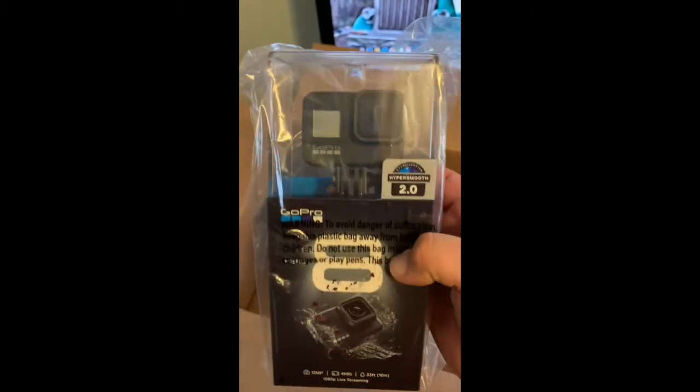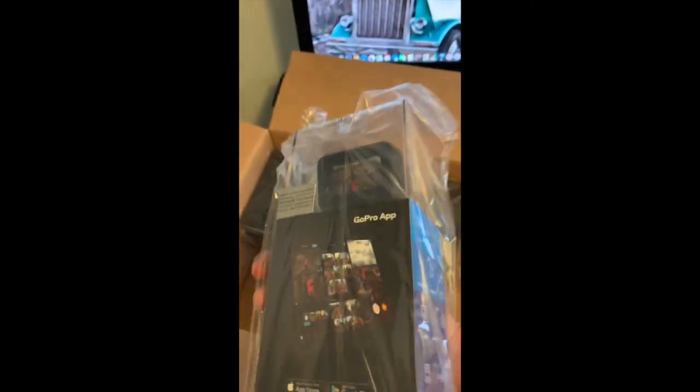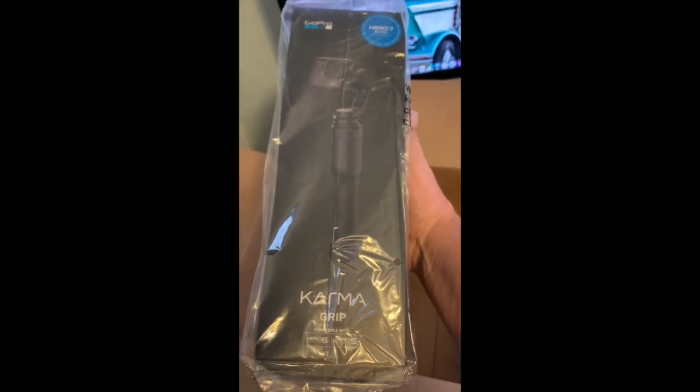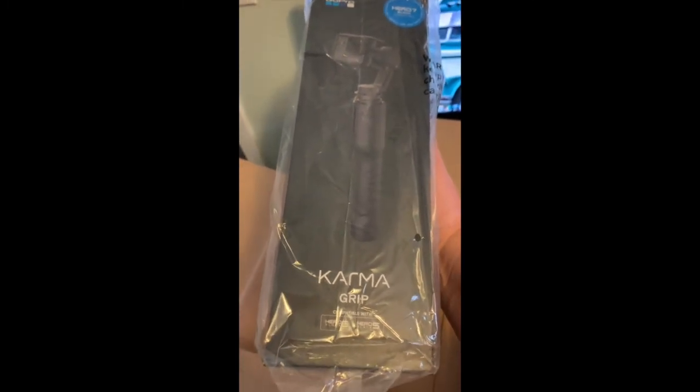My Hero 7 White — which my wife got me for Christmas — has some issues with it freezing every once in a while, so I figured I'd give the 8 a try because most of the people I watch on YouTube use it. And this big box right here is the Karma Grip. These were $400 and they're marked down to $99, so I'm sure they're doing away with them, but I figured I'd try it for videos in the truck for stabilization.